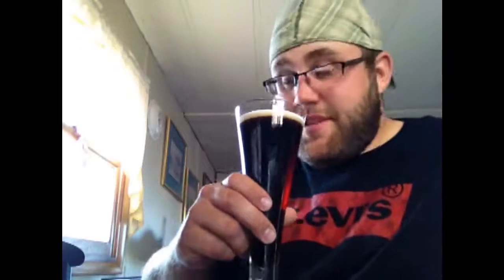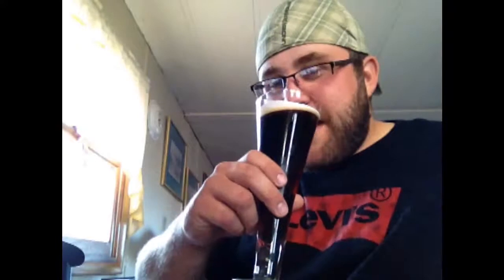Before I take a sip, let me get a good smell of this. Yeah, it just smells great — you can smell the chocolate, smell the vanilla, all this tasty sugary goodness coming out of it.